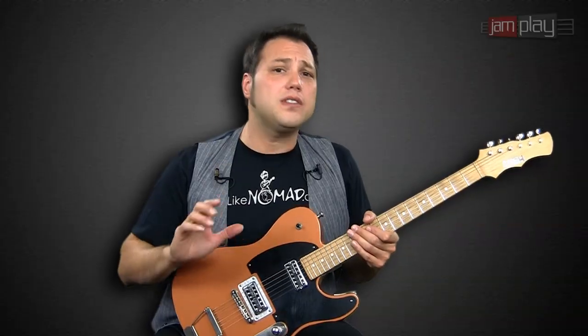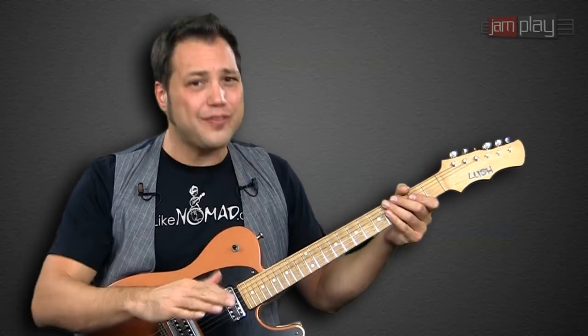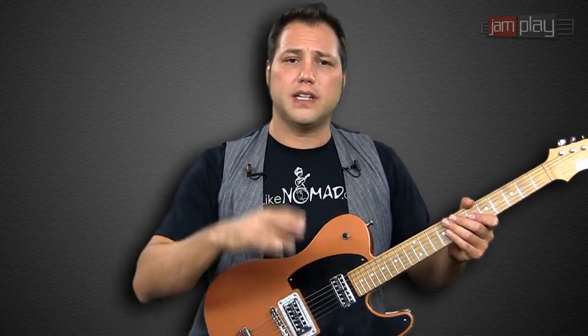To get the most out of this series, there are some basic things you really need to be familiar with. Let's talk about the notes on the neck — definitely something that is helpful, so start to get familiar with them. Let's talk about scales: your minor pentatonic, major pentatonic, and blues scales would be really helpful to get a good start, as well as some major scales, minor scales, and perhaps even some modes such as the Dorian or the Mixolydian.